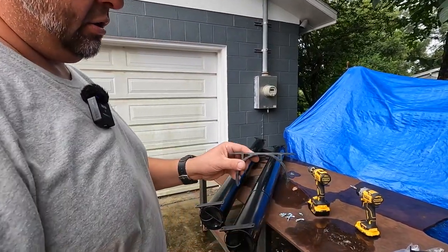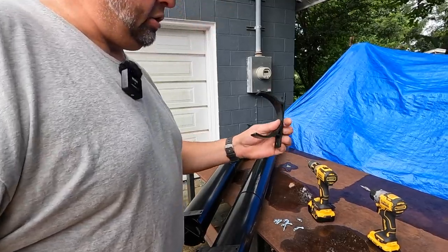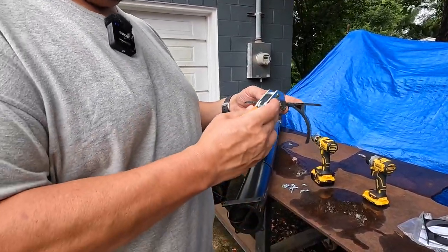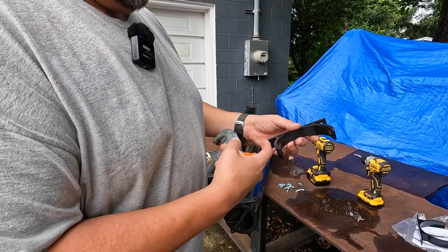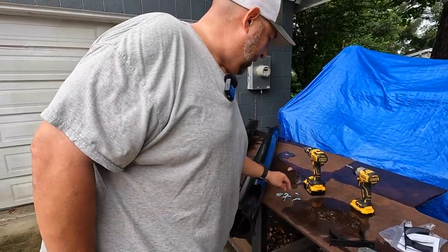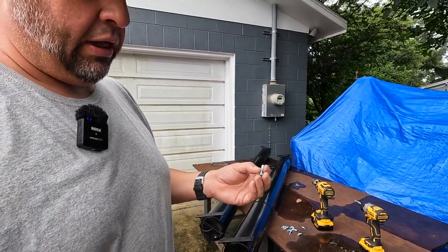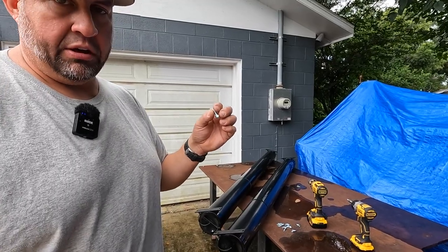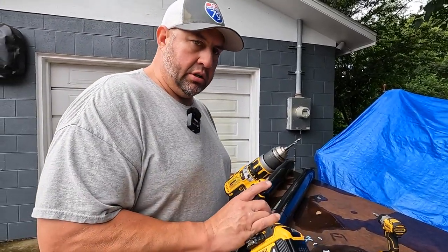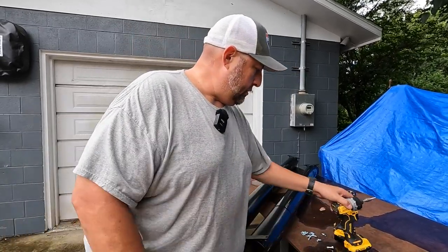The kit comes with a center bracket that snaps onto the tube. I'm going to use this as a template, clamp it to the frame, mark the hole locations, and pre-drill the holes. They do give you self-tapping screws with the kit, but I don't like trying to drive a screw into a thick frame, so I'm going to pre-drill with a 7/32 drill bit and then simply drive the screw up in there.